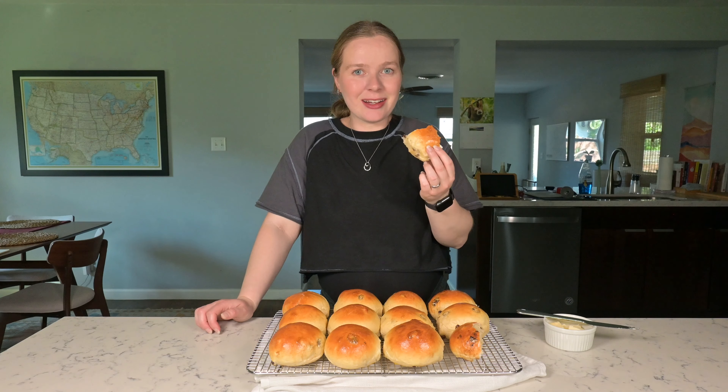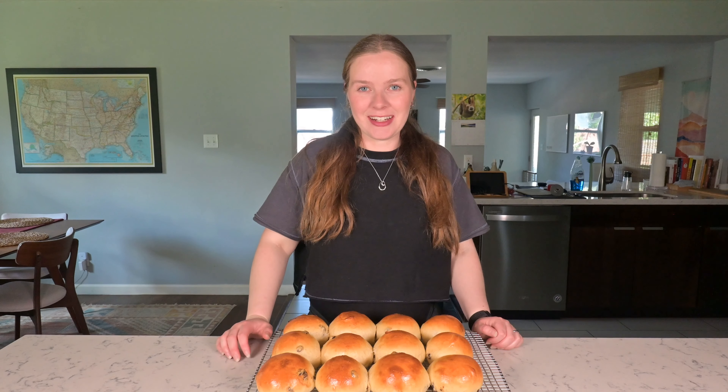These are definitely best eaten slightly warm, or toasted if it's the next day, and then I'm going to add some butter. The bun is super soft and the raisins are just a hint of sweetness — a perfect little snacking roll. Thank you so much for watching. We hope you try to make these rolls, and we'll see you for the next video. Bye.